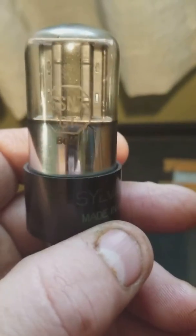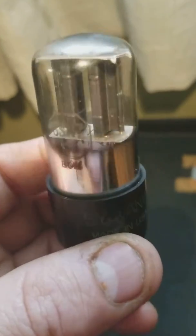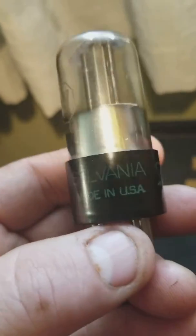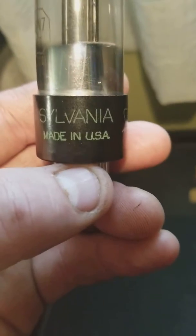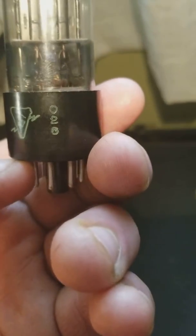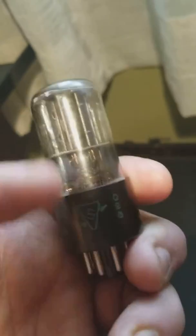I have a matched set of 6SN7GT. It has a two-hole black plate. It says Sylvania, made in USA. It has green writing. It says 020, made in 1950, the 20th week.